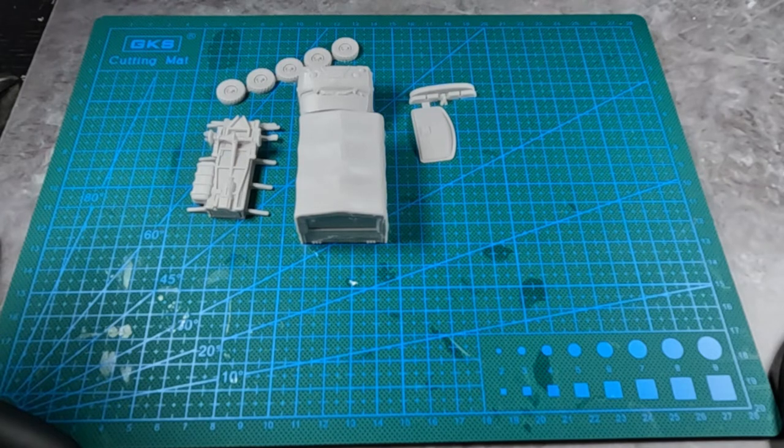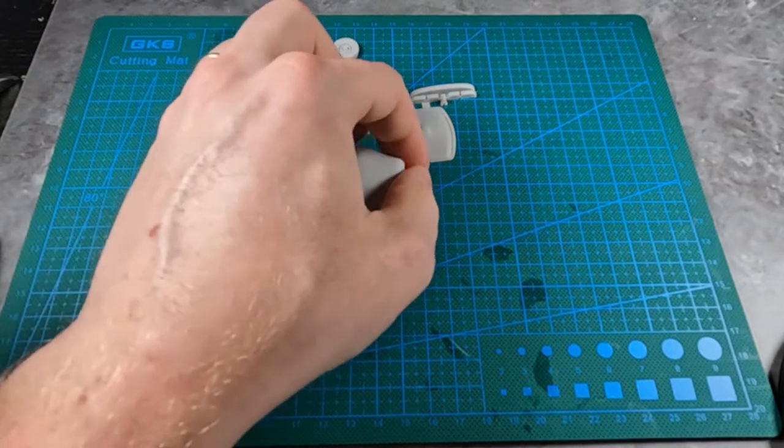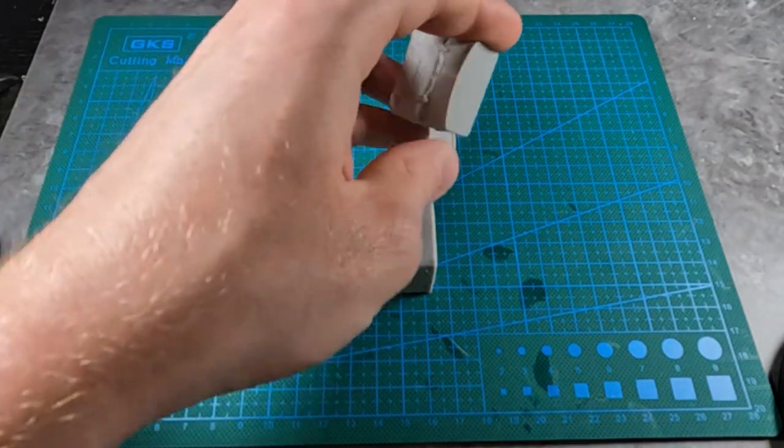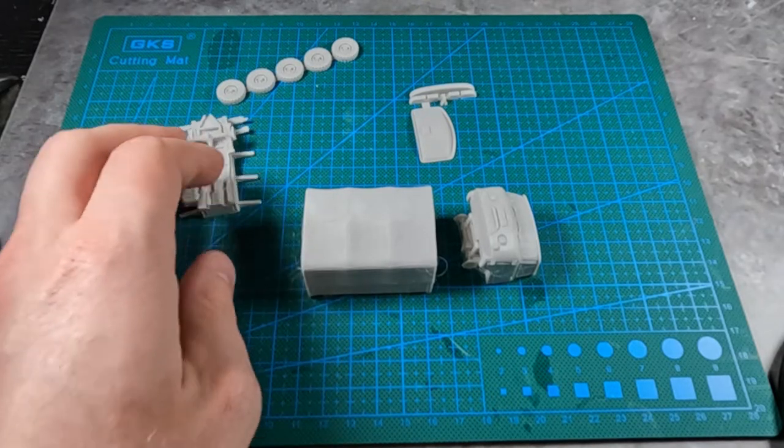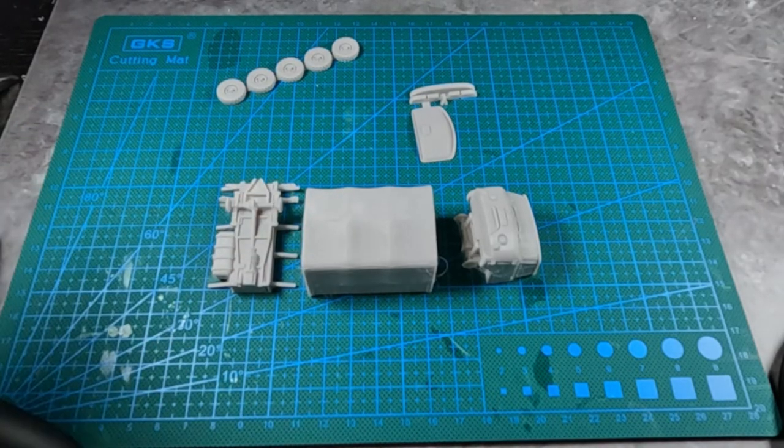Hello and welcome to another assembly video from Miniature Tanks Company. This time we will be assembling the UAZ truck. It's a Russian, I believe, or Soviet Union truck.